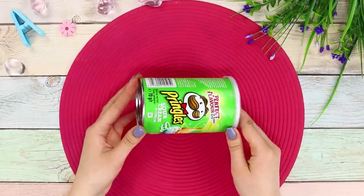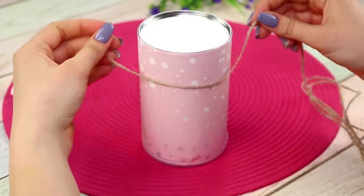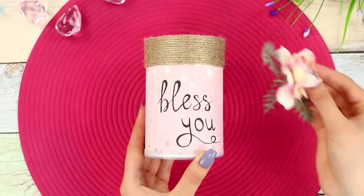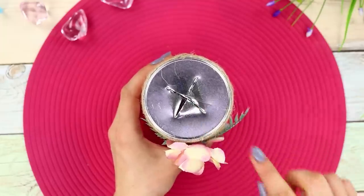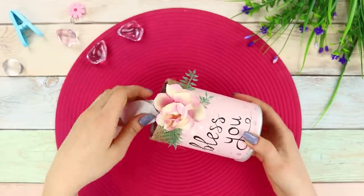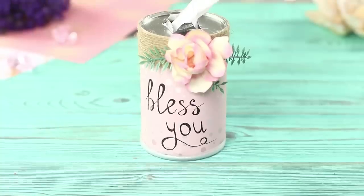And now you need a container from Pringles! Cover it with pale pink paper. For the decor, take an unpainted twine, wrap the jar with it, and secure it with glue. Write an inscription on the jar with a black capillary pen and fasten a decorative flower. Make a cross cut at the bottom of the jar and bend the corners using pliers. Place a roll of soft paper inside and pull out the edge through the hole. What a cozy box for napkins — it looks gentle and very cute!